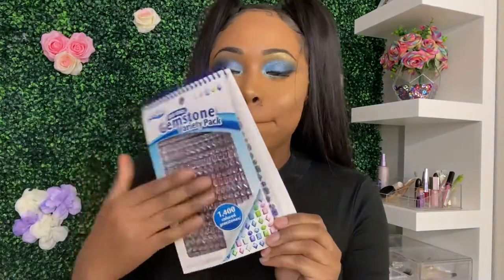I get my lashes off Amazon — I get them by the book. Megan has some diamonds in the corners of her eyes, so I got this right here. We're gonna just put some gems in the corner.